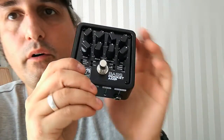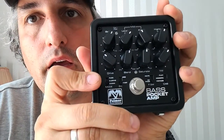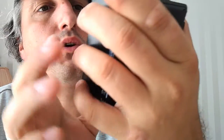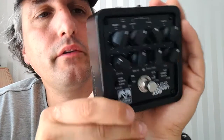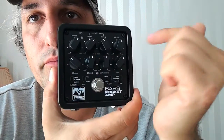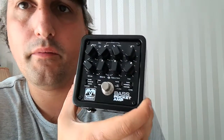And then this one can also be an EQ pedal for your audio interface. So when you don't want to have the pure sound of your bass on your headphones or in your audio interface, you can shape it with these EQ settings and with those ones below.